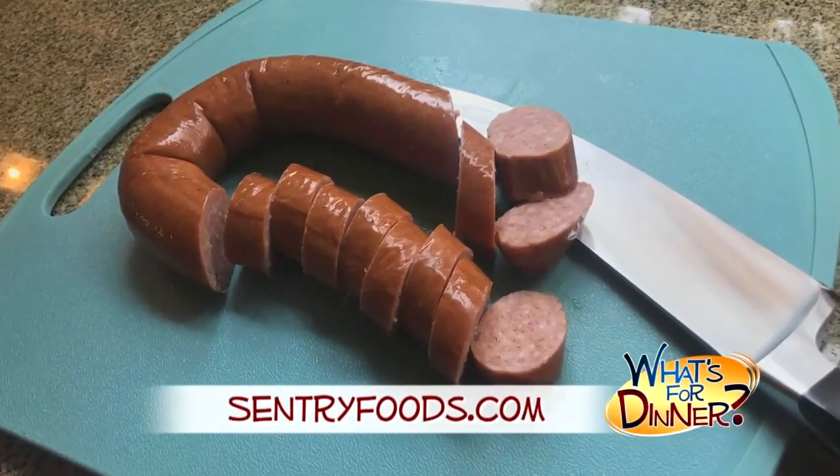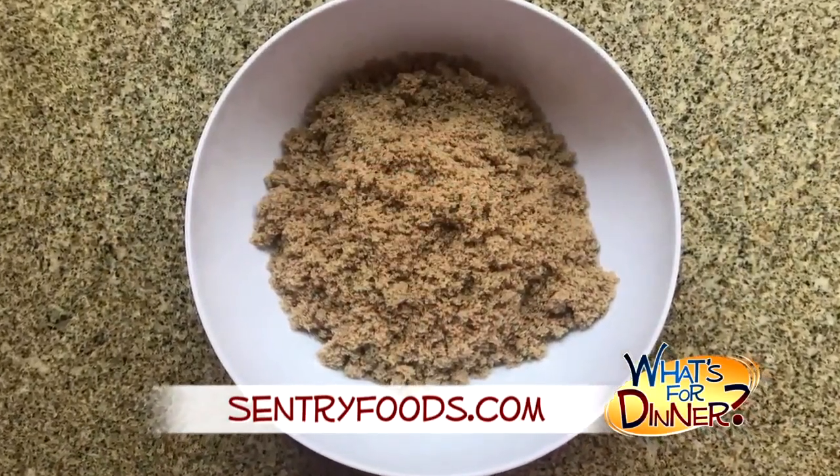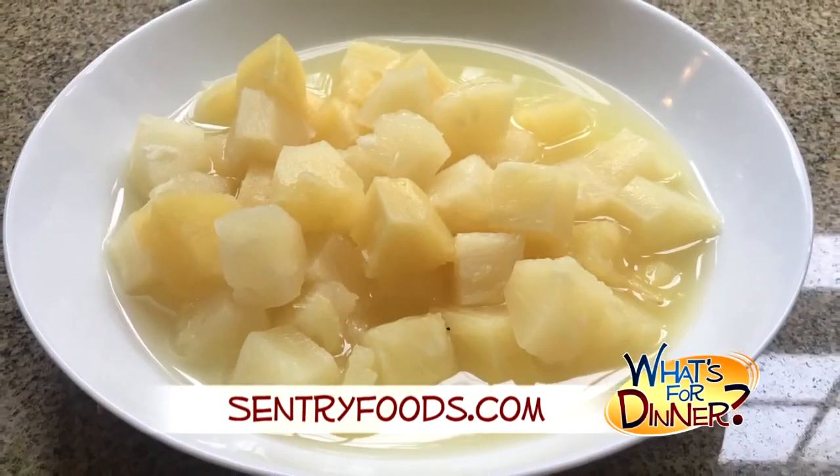Here's what you'll need: two pounds of the sausage, sliced into half-inch pieces, two cups ketchup, two cups brown sugar, and one 15-ounce can of pineapple chunks undrained.